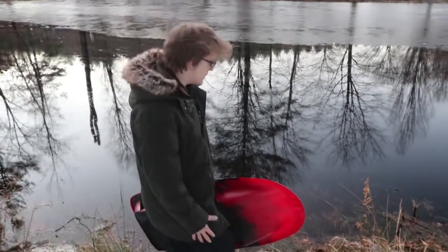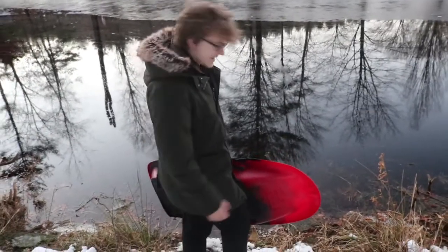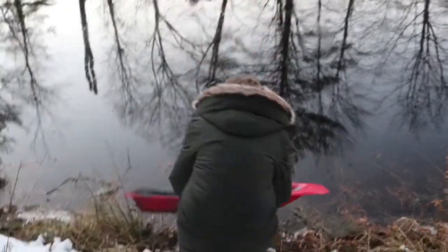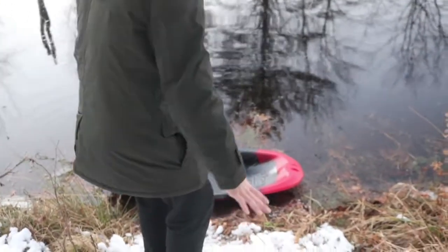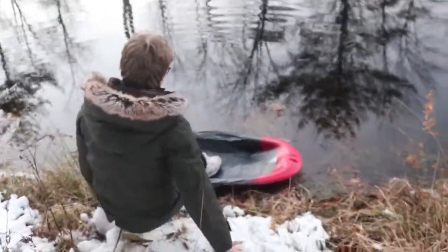Alright, it's time for the moment of truth. We're going to find out if the inside is completely dry. Alright, so I'm just going to plop it in first. And it's already leaking. I haven't even stepped in the boat yet. So, this isn't looking too promising, but let's just try it.